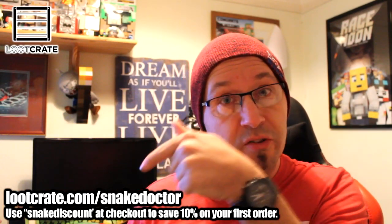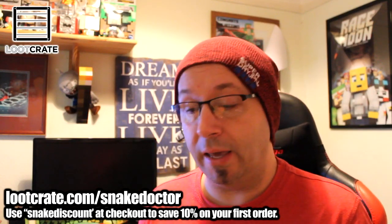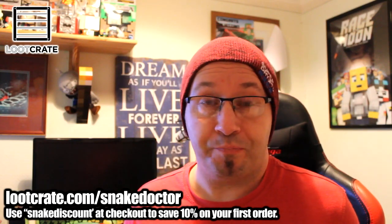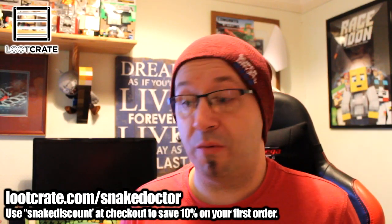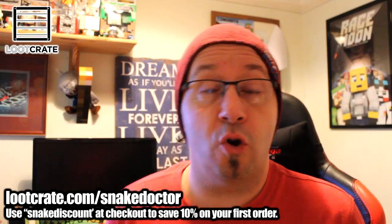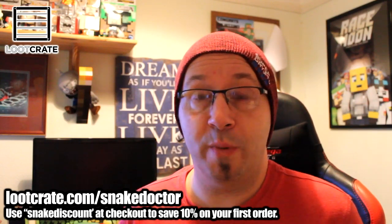If you want to get your own Loot Crate box, in the corner of the screen there's a little link — my personalised link. If you use that you'll get 10% off your first box, which is worth doing. And obviously if you sign up through me that helps me as well, which is always lovely. It shows the guys at Loot Crate that you enjoy and watch my videos.